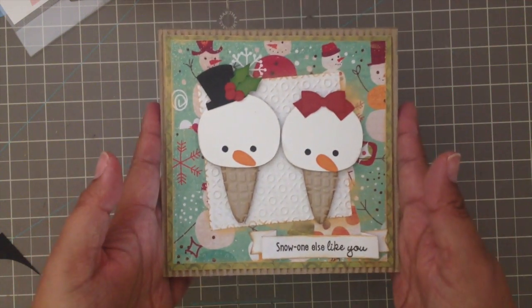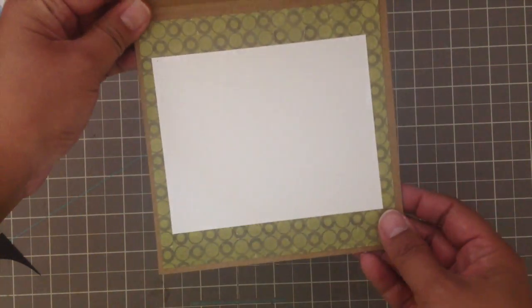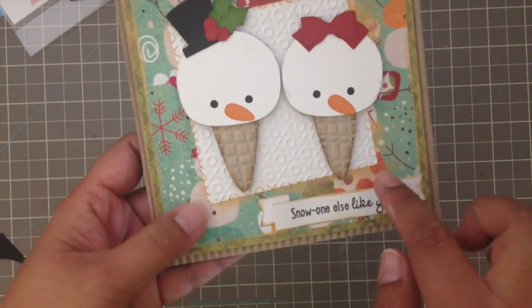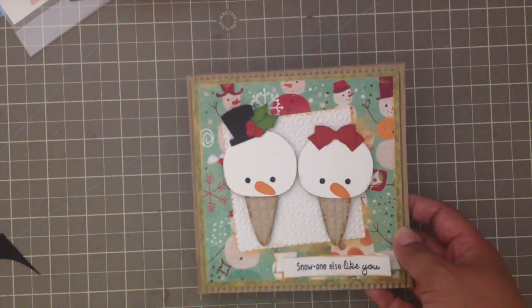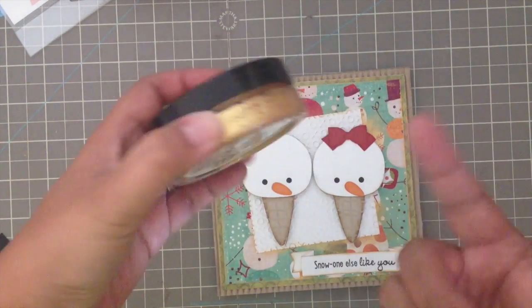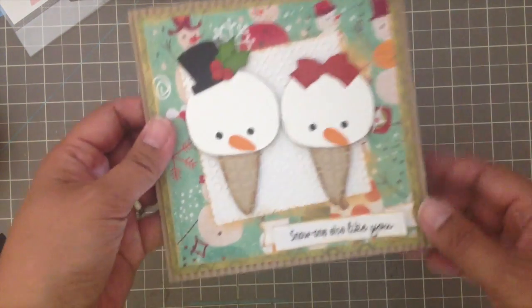This card itself is a 5.5x5.5 square card and it opens like this — I just left an empty spot for somebody to write in. I distressed the edges of the papers with ink of gold, and I just used my finger and rubbed the edges and even the paper, and it came out so cute.